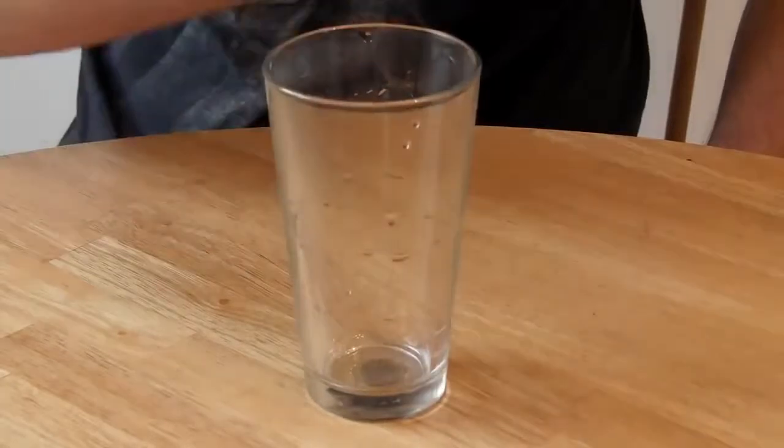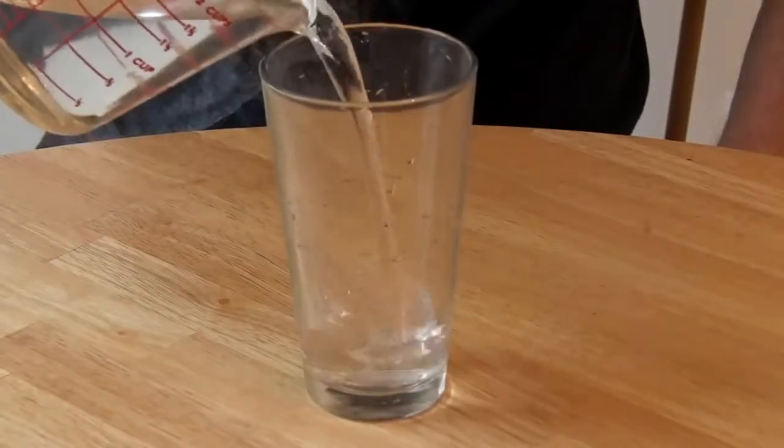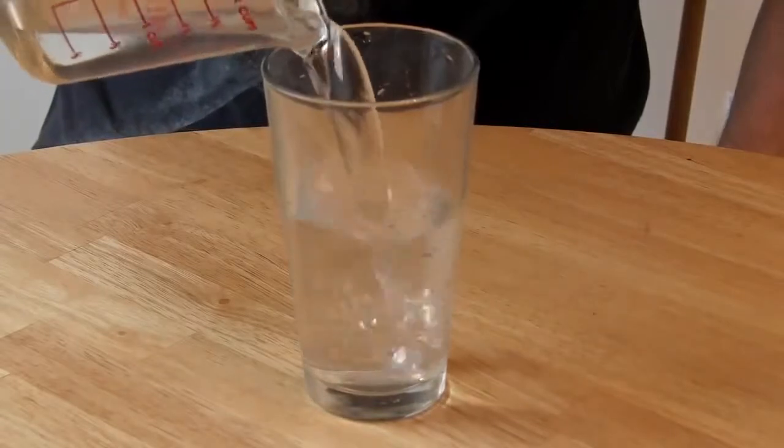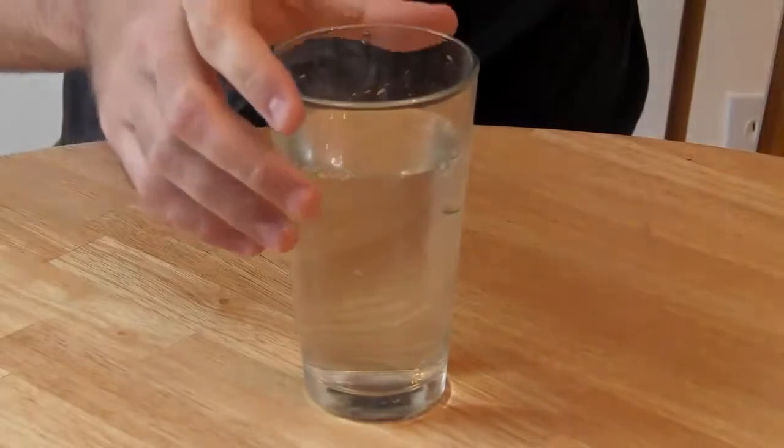I'm going to put this glass on top of the coin, and then I'm going to put this water in. You see, this coin has disappeared.